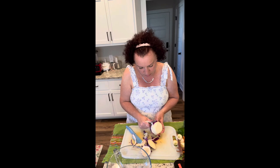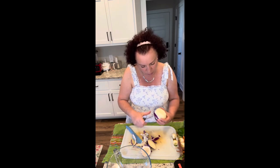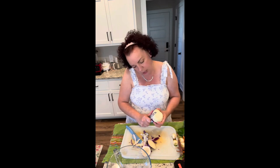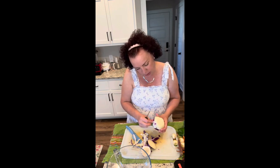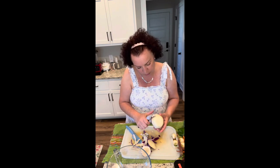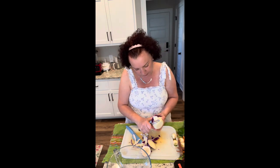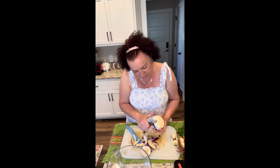I have some radishes here that are going to go in my oven-roasted veggie mix. I do the same with those — I pull the radish tops off, wash them up, pop them in the dehydrator, and when they're done they get powdered. Carrot tops are also excellent for you, but most of us don't eat them.